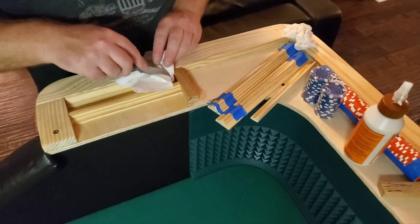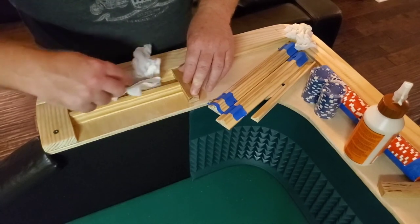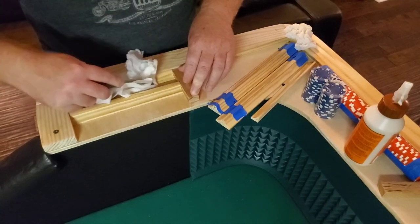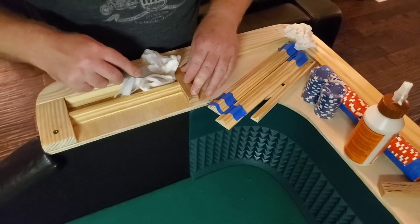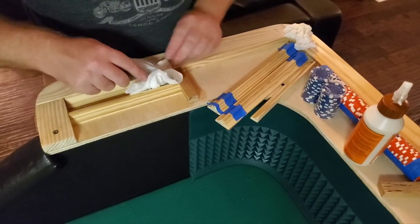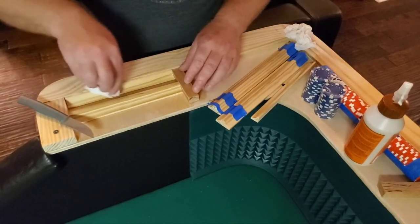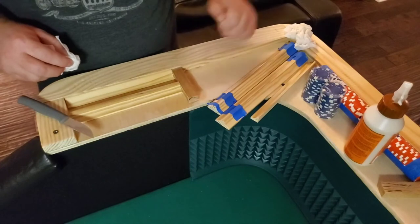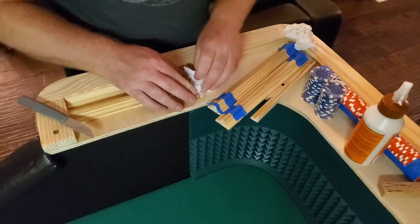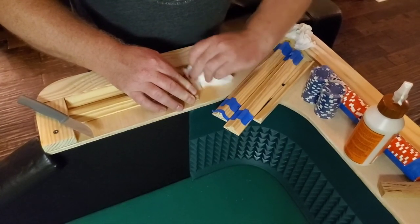Like I said, you don't want any glue residue because when you go to stain, the stain is not going to soak into the wood — it's just going to float on top. It will cover it a little bit, but you're going to be able to tell that there's some glue there, and it just doesn't look as nice.